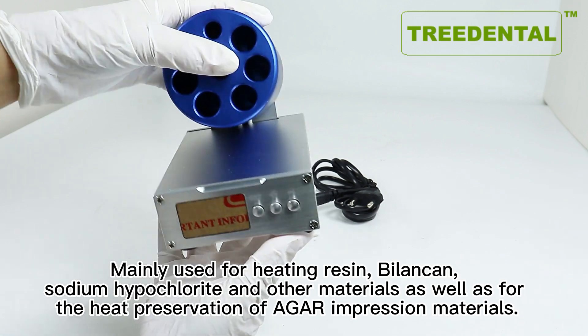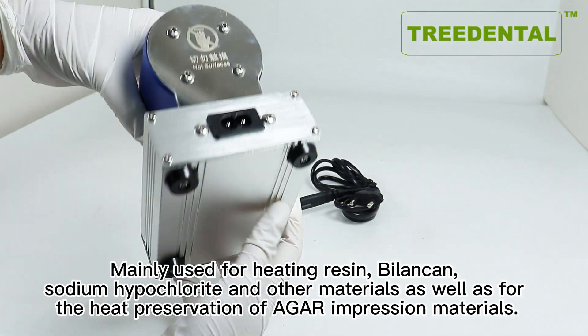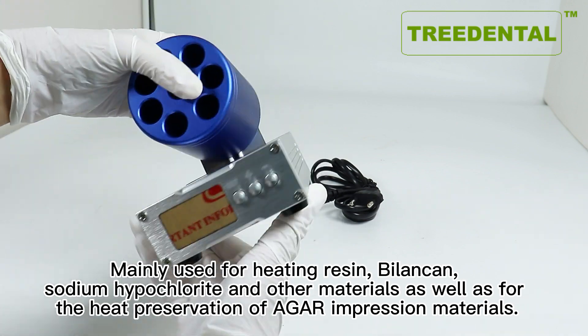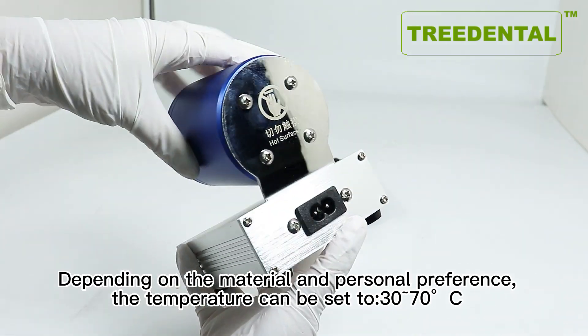Mainly used for heating resin, bilanquin, sodium hypochlorite, and other materials, as well as for the heat preservation of agar impression materials.